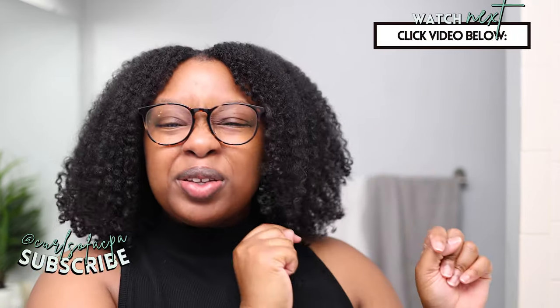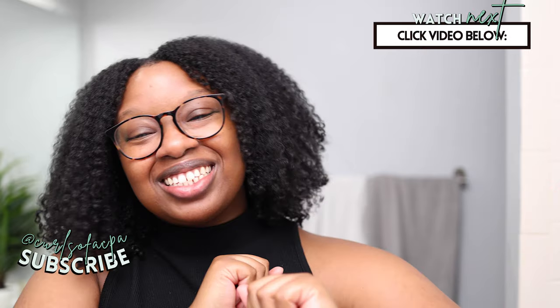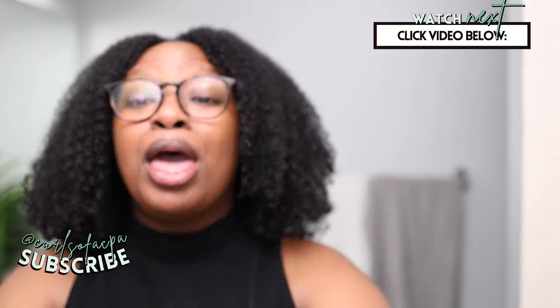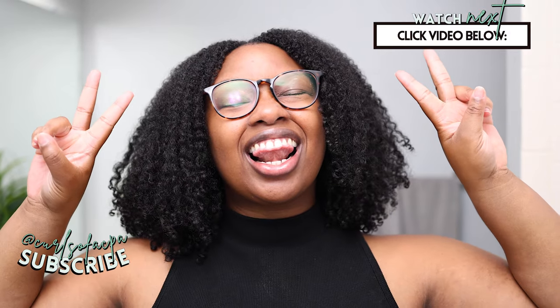Someone suggested doing a battle of combos, so I'm thinking of doing that — using this with all of the Trelux styling products. Let me know in the comments if that interests you. I'm curious to see how it works with the cream, which is my favorite styler from Trelux. I'm going to put my Trelux playlist and my first impressions of the mousse on the screen so you can see that wash and go combo. Until next time, don't forget to like, comment, share, and subscribe — peace, love, and good hair day vibes!